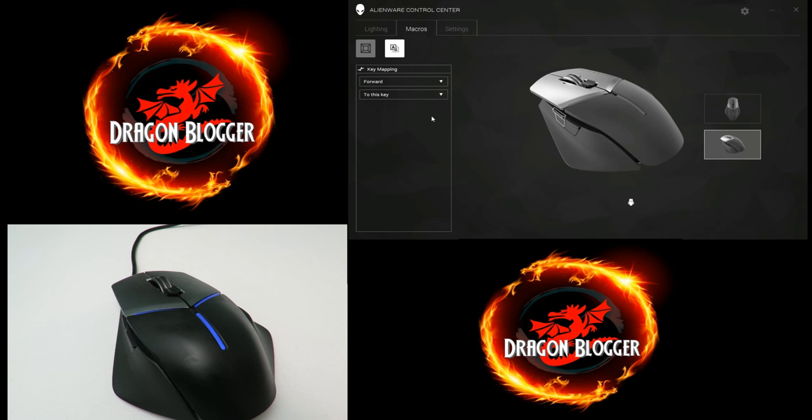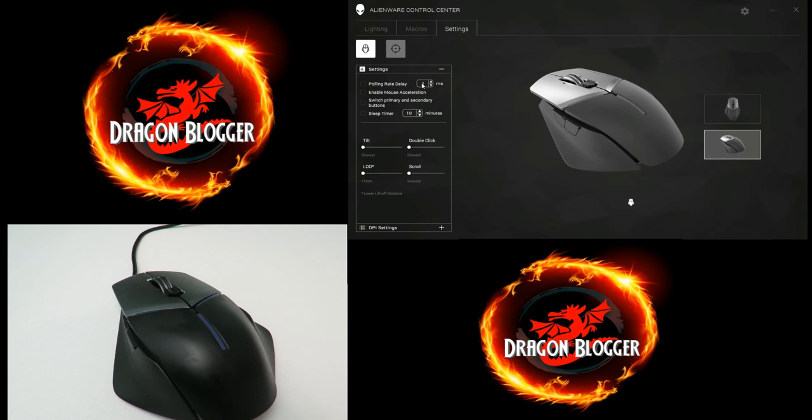Now I'll jump over to Settings. Under Settings I can change the polling rate delay from one all the way up to eight. I can enable mouse acceleration, switch primary or secondary buttons — switch this button to be that one and vice versa. I can enable a sleep timer: after 10 minutes the mouse itself goes to sleep, not the computer — just the mouse. I can also change the tilt, double-click rate, lift-off distance, and scroll rate.